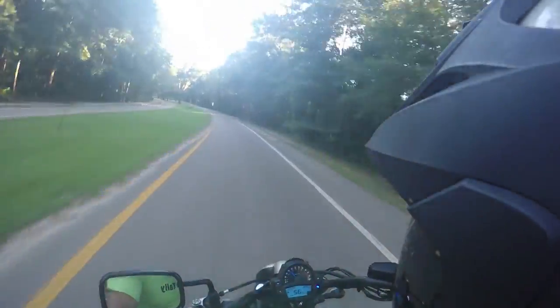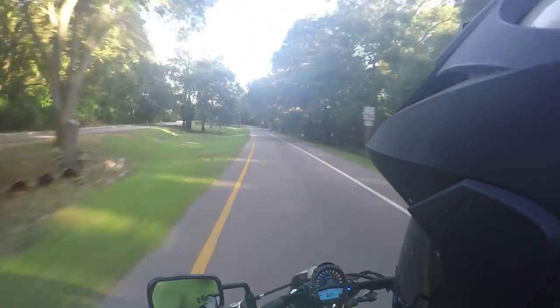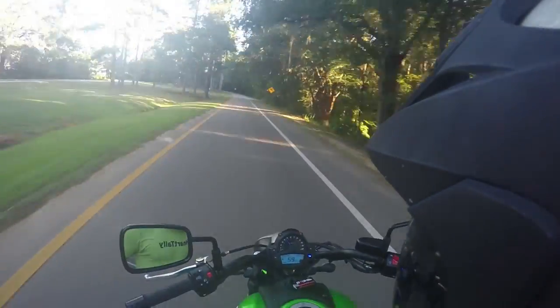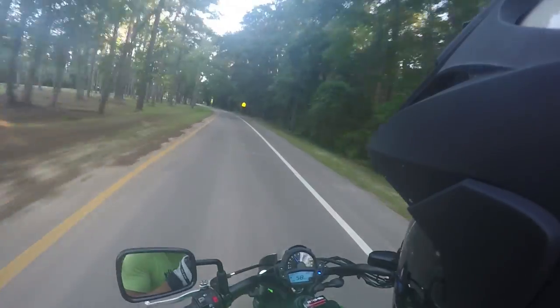I can't open it up yet because it only has 109 miles on it. But yeah folks, I think I'm gonna end this video and just keep cruising. Y'all take it easy!